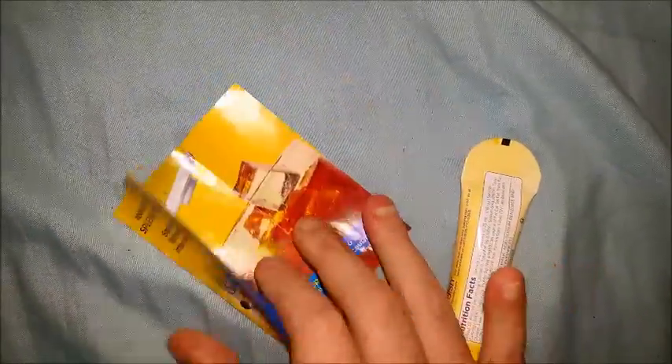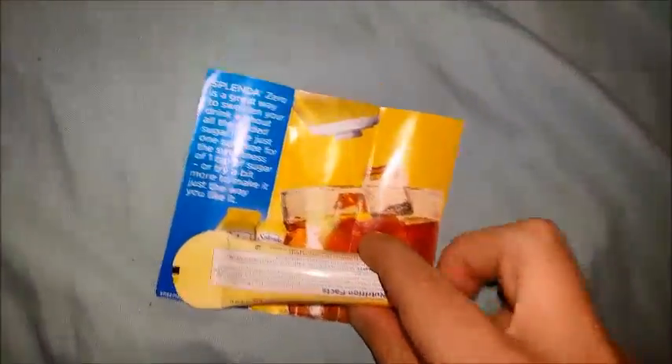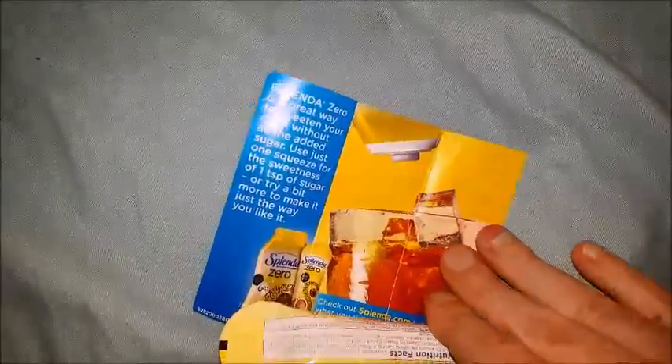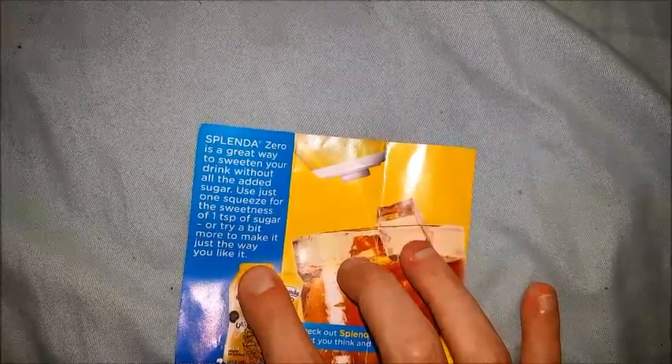It's supposed to be like cake on the go. You can make a cup of tea on the go, or go to a restaurant and order tea and put your own sweetener in it. Splenda Zero is a great way to sweeten your drink without all the added sugar.